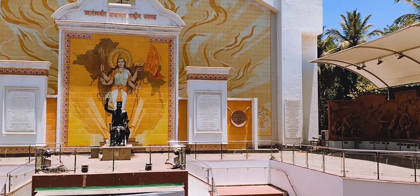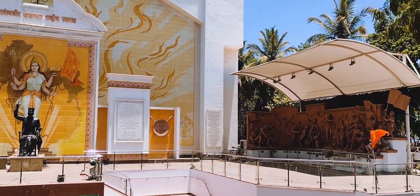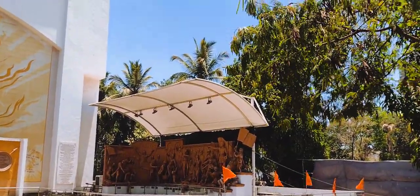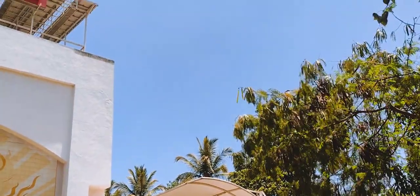Here is the idol of Veer Savarkar and then various small idols of those who participated and helped in the armed revolution.